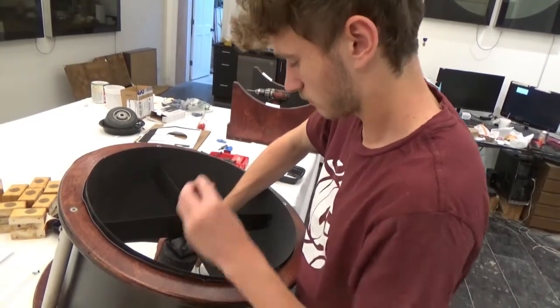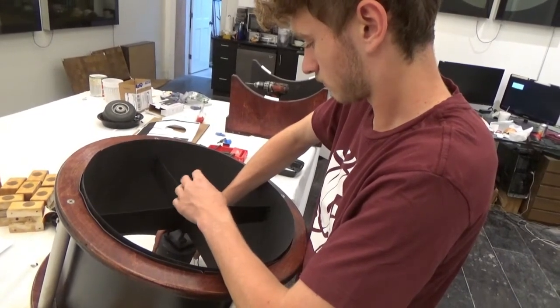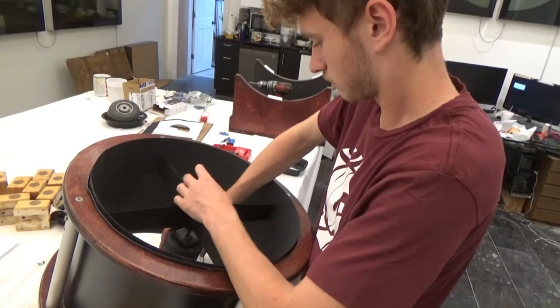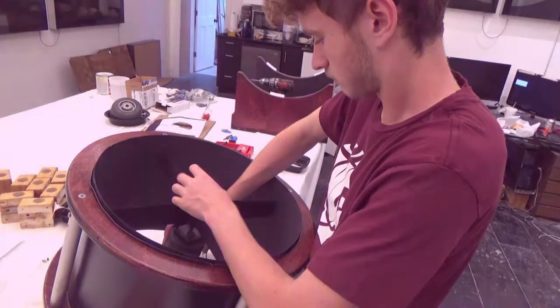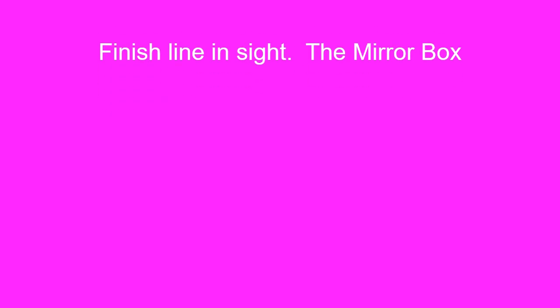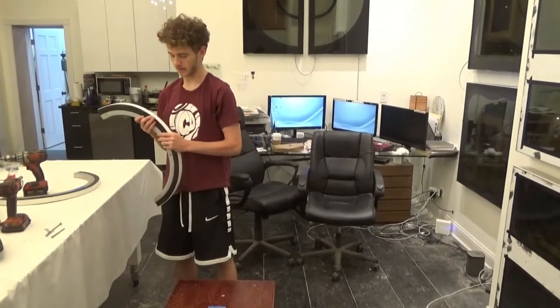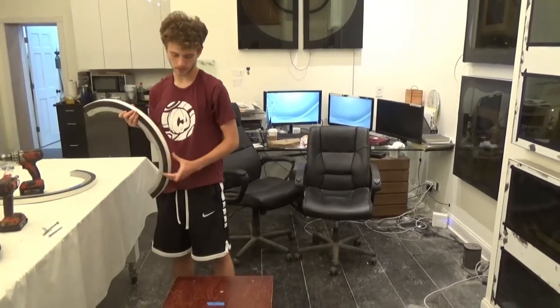Now it's time to install the outer cage and the secondary cage. This is the altitude bearing — earlier I attached glass board to it and now I'm going to attach it to the mirror blocks.